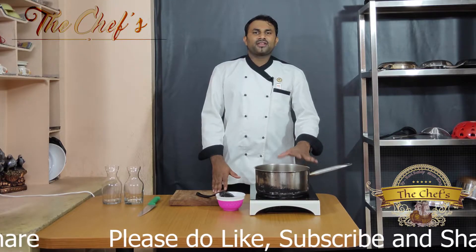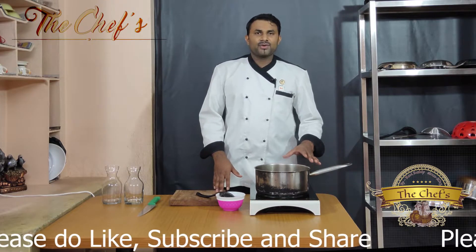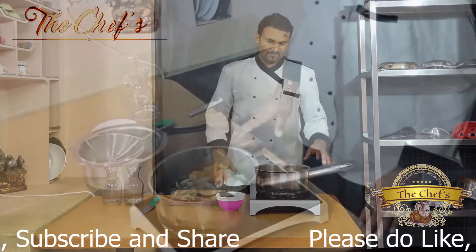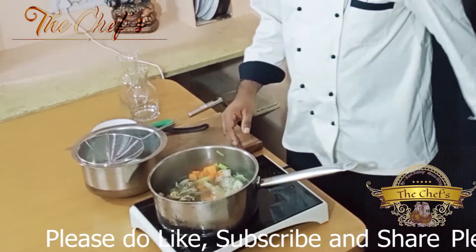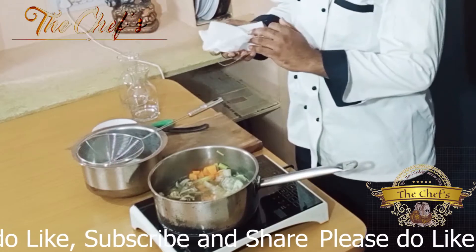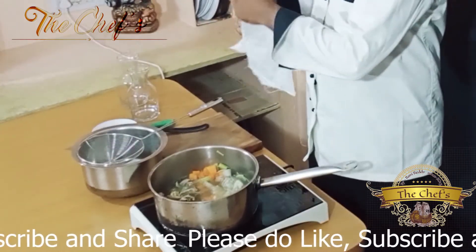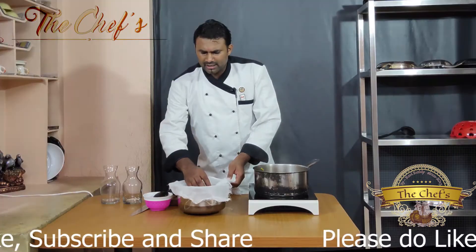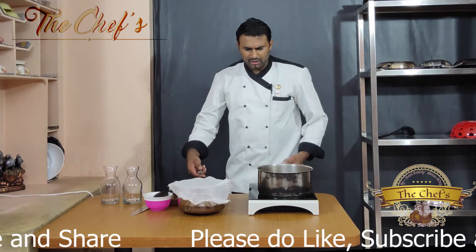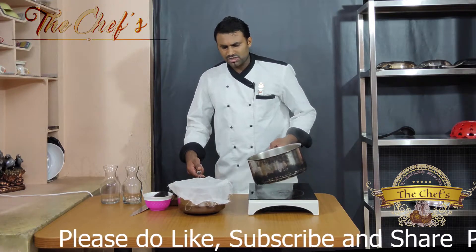Let us simmer our stock for another 10 minutes and then our flavorful stock will be ready. Now our stock is ready. Let's strain it through a cheesecloth. The cheesecloth helps to hold back the impurities or any raft particles which are left over.